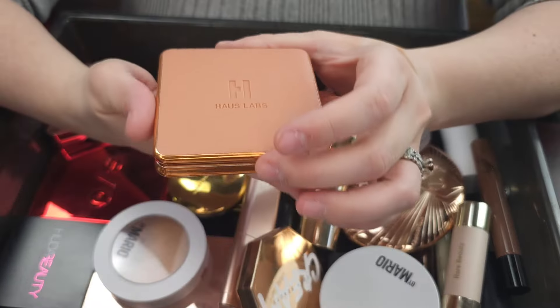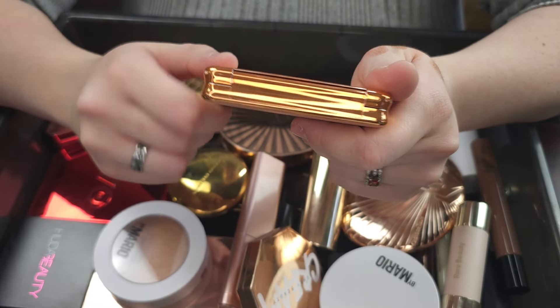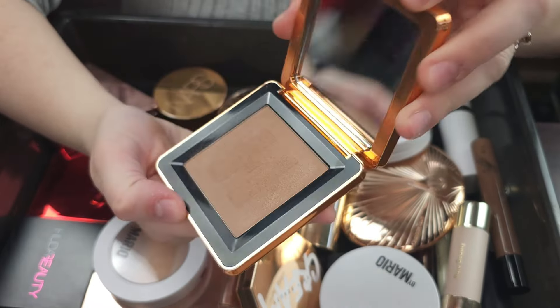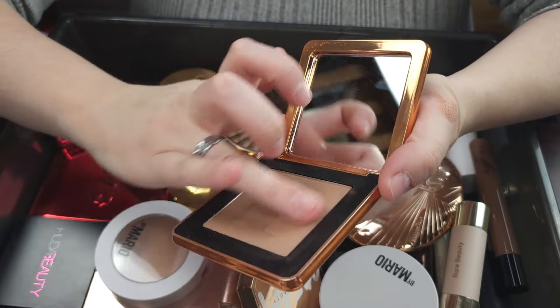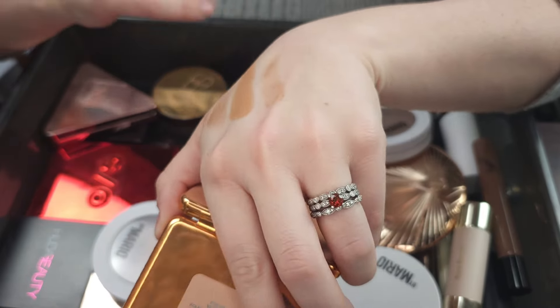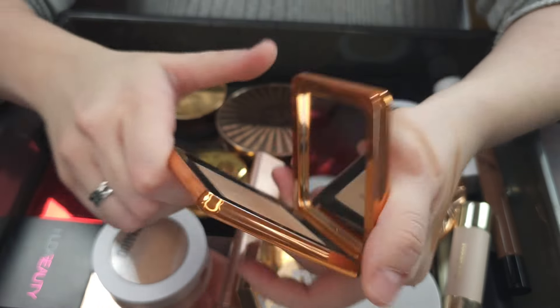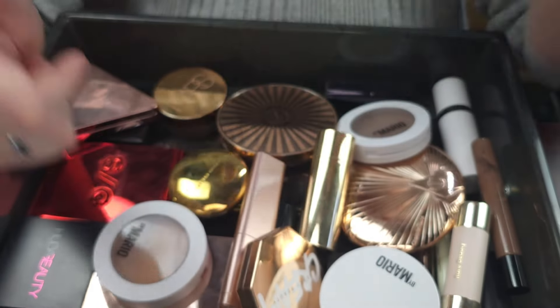This is the House Labs bronzer — the Power Sculpt Velvet Bronzer in Light Level 1. Absolutely love this. It's like a creamy powder — it's so good. House Labs has really knocked my socks off recently. I'm going to keep this for sure.